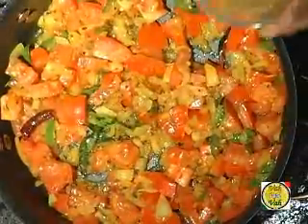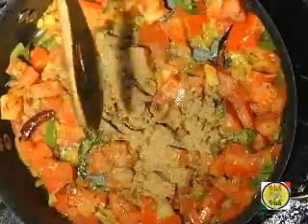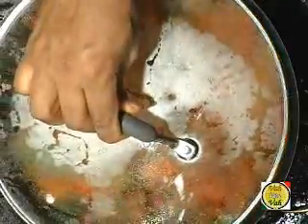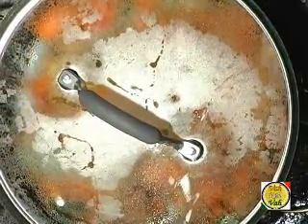After you add the tomatoes, add one and a half teaspoons of coriander powder and half a teaspoon of chili powder. Once you've mixed all these ingredients, cover it and let it cook for five minutes on a very slow flame so that the tomatoes get nicely mashed.